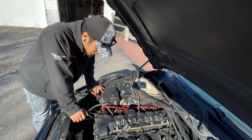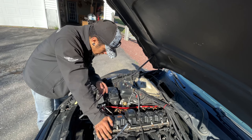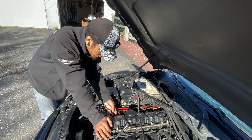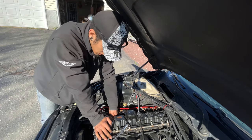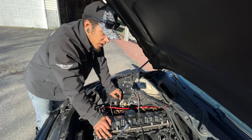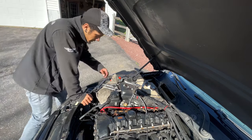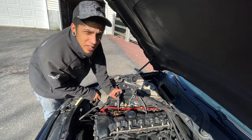The injectors are actually giving me a problem coming off. I know there's a specific tool you need to get them out when they get stuck like this and I don't have it. They've been on for quite a while so I'm going to try to get these off and update you guys on how that goes.